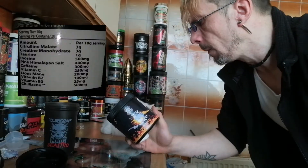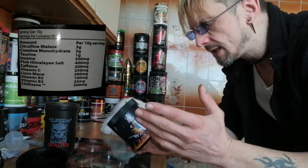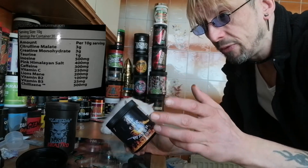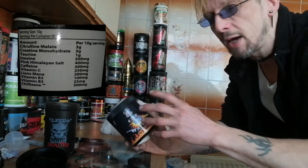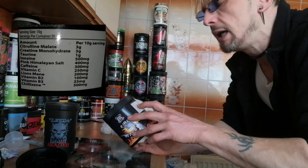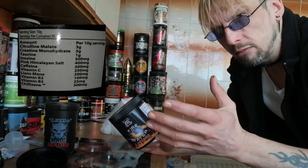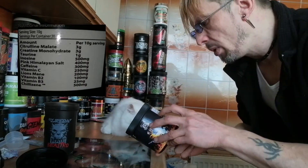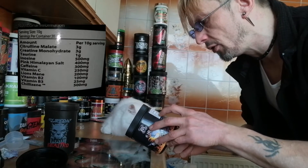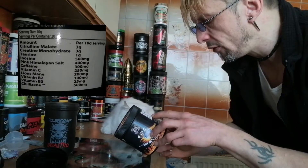Let's blast through this label real quick. We've got citrulline malate at 3 grams — it's a little low. We've got creatine monohydrate at 3 grams. I would rather creatine nitrate in a pre-workout if it had to go in there. Unless you're going to be taking this every day, I find creatine mono in a pre-workout quite pointless. Pink Himalayan salt at 400 milligrams. Caffeine at 300 milligrams. Vitamin C. Lion's mane at 200 milligrams. A couple more vitamins there.